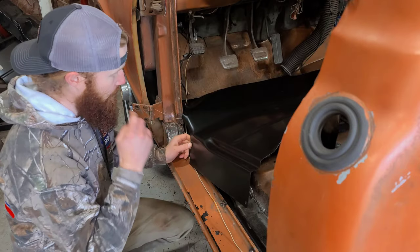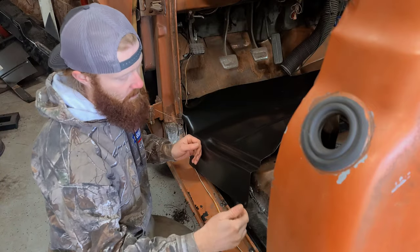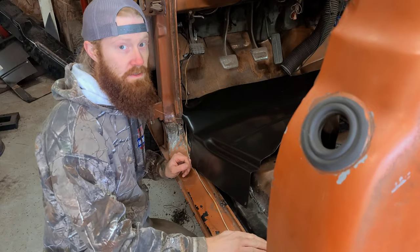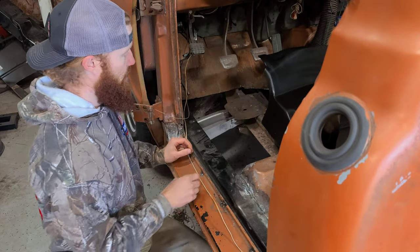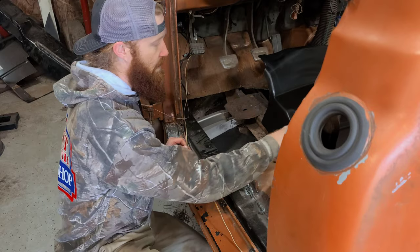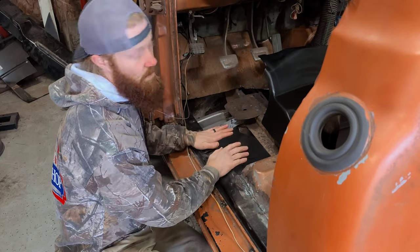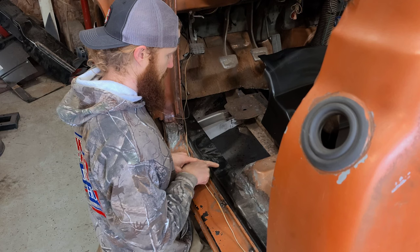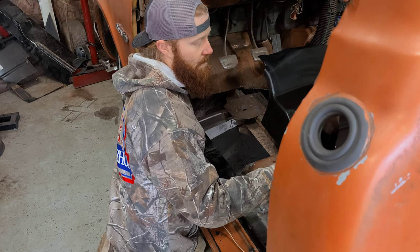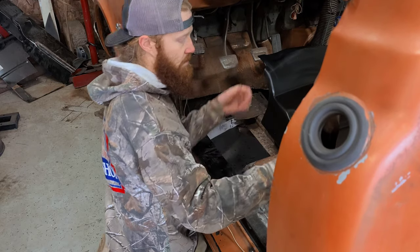The way this panel is right now it kind of almost has an inner rocker built into it, which we're not going to be utilizing since we already welded in new inner rockers. The first challenge is that this little body line is way up in here, so if we tried to just stick this panel in it's obviously going to hit. I'm going to measure over to see how far that is and cut accordingly to get a rough idea of where we can start fitting this thing.